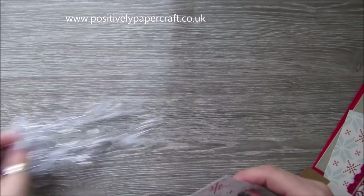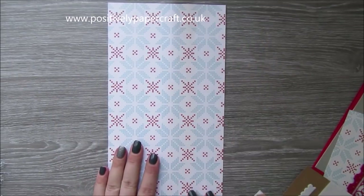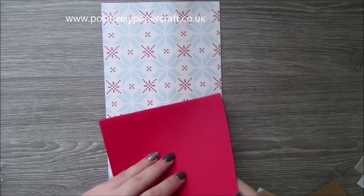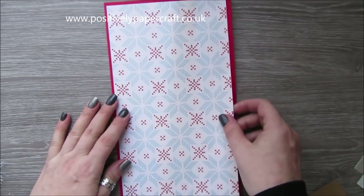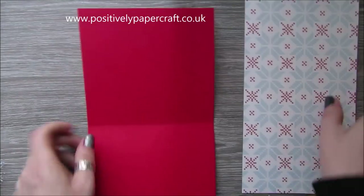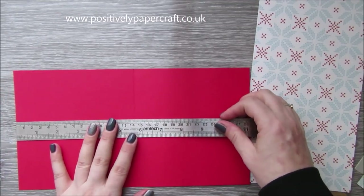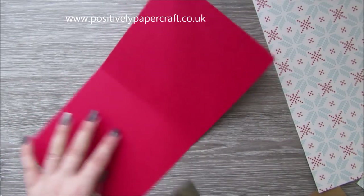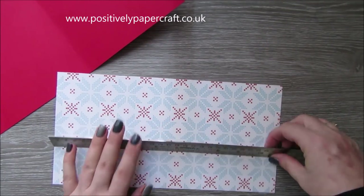So what I've done is I'm going to make the actual inside pop-up piece out of this paper. The two bits you need to know for now are the inside and the outside card base. The outside base is 11 and a quarter inches by 6 inches. The pop-up piece is 11 inches by 5 and three quarters inches.